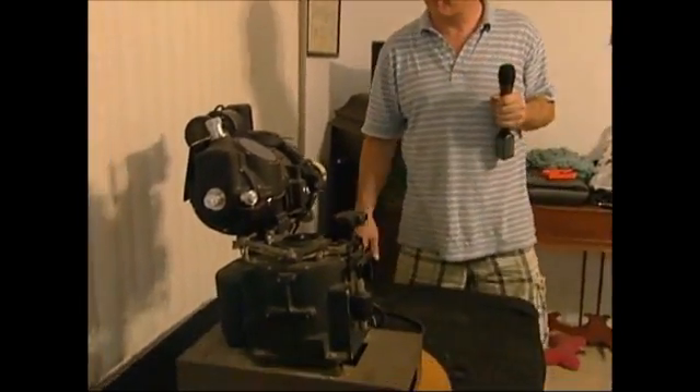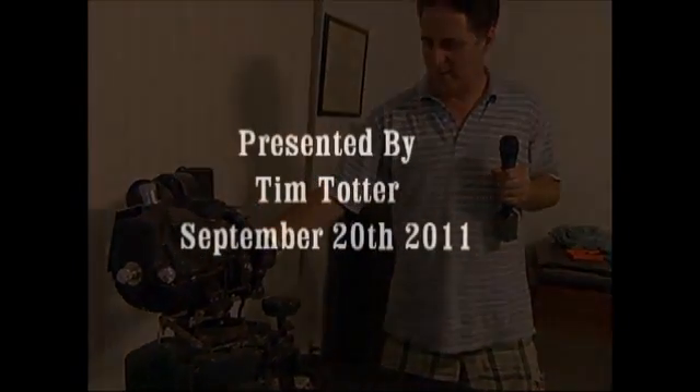Hopefully this will be interesting to someone, and if there are any old bombardiers out there that want to have some input on how a professional would use this, just feel free to contact me. I'll see you next time.